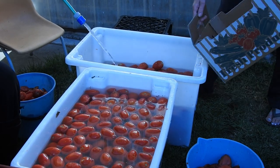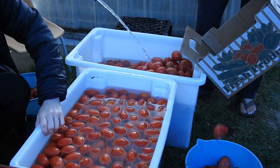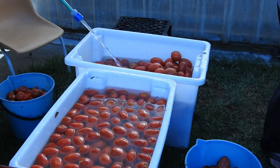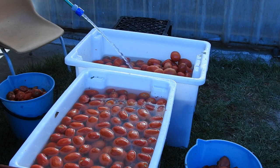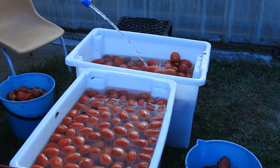We start off by placing tomatoes that have been ripening off the vine for a week under cover into big plastic containers and filling them up with water and then giving them a good wash. Here we are using Roma tomatoes, but feel free to use any locally grown fresh tomatoes that you can source.